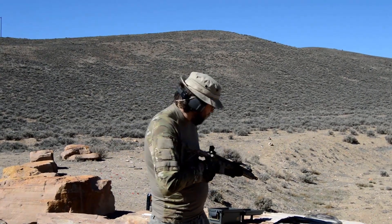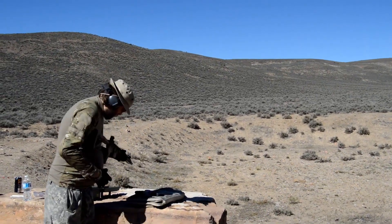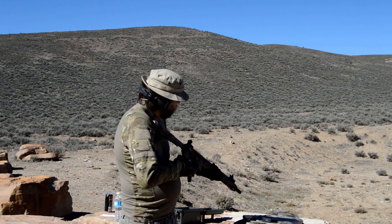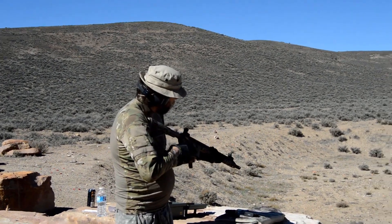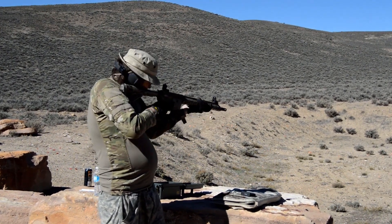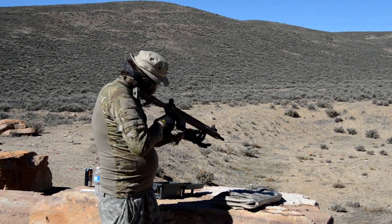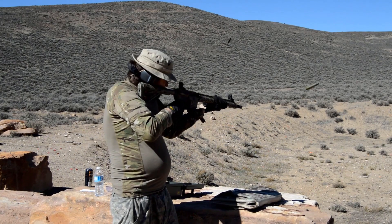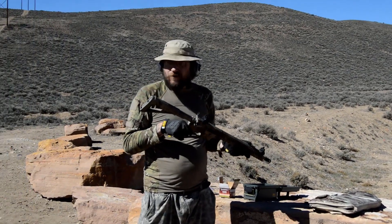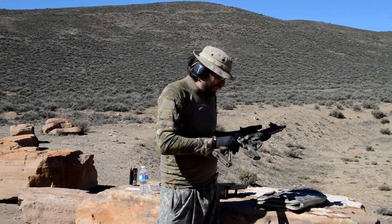Alright, so we're going to do five rounds first and then hit the ten-round mag as fast as I can. We're already locked open. Count me down. Five, four, three, two, one. And we're clear. No malfunctions yet. Still no malfunctions. Smell that smell. She ain't smoking, but damn.